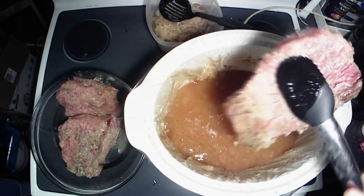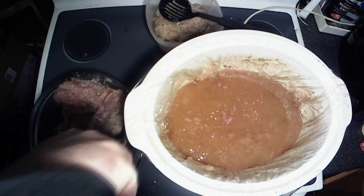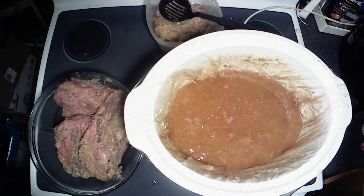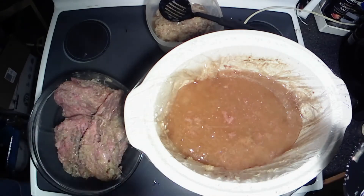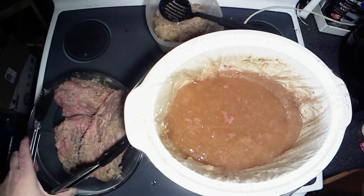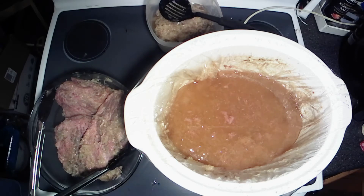This is going to be so delicious to eat. All right, got all that out of there. I'm going to shut the camera off, scoop out as much more of that sauerkraut as I possibly can, and we'll bring you back when we start cutting a little bit of this and putting it on a plate and eating it.